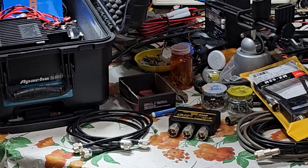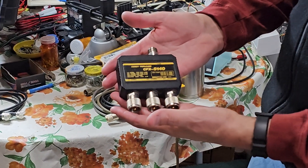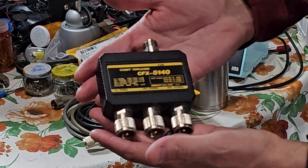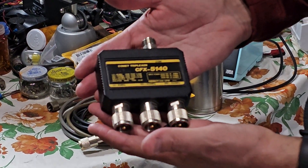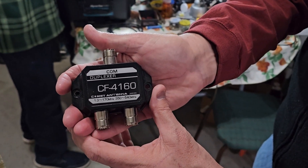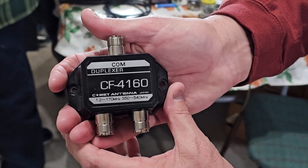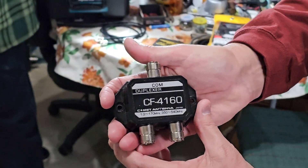We have mostly completed the construction of our seven mobile crossband repeater kits. We've already done a lot of initial testing on the basic components, radios and things. Everything's looking pretty good, so we're moving into the next phase of the project, which is going to be antennas.